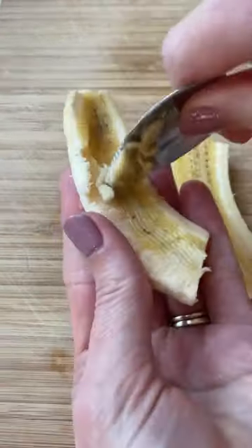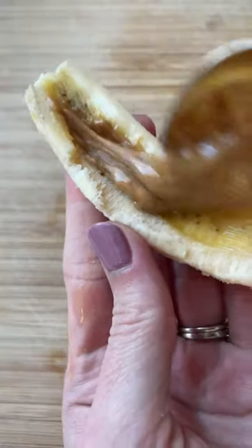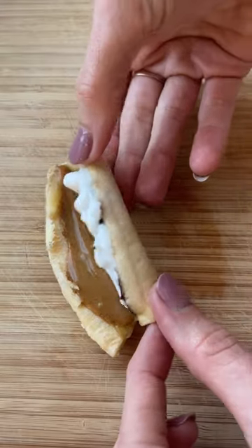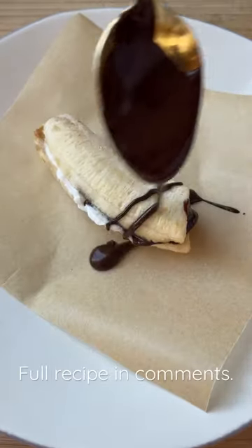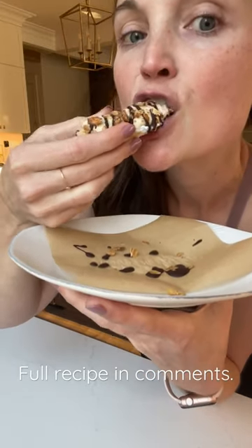So once you have your bananas cut in half and sliced and scooped, you can add nut butter to one side and then the other side do melted chocolate and whipped cream. I did cocoa whip. Put your banana back together, drizzle more melted chocolate on top, and then add something crunchy on there — I did granola. Pop it in your freezer for about two to three hours and you're ready to enjoy. It's really good.